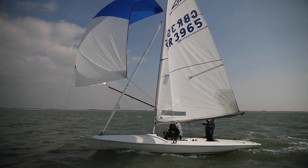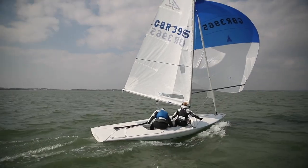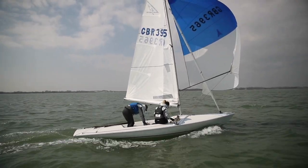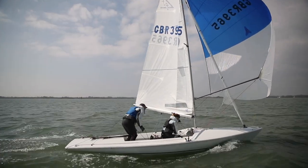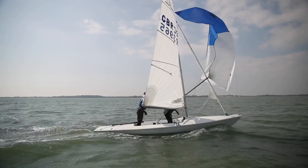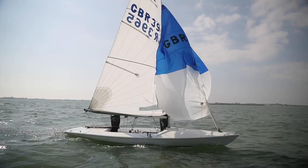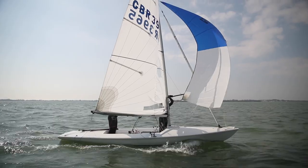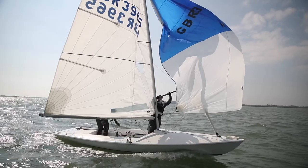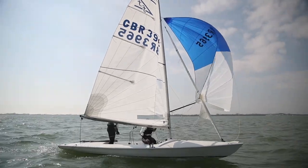Twinner on. Setting up for the jibe: leeward twinners, the first one needs to go on. Helm stands up, takes the sheets off the crew. Crew jibes the boom when ready — three, two, one, go. Twinners are on, shove that pole out as quick as we can. Helm flies it as long as we can.